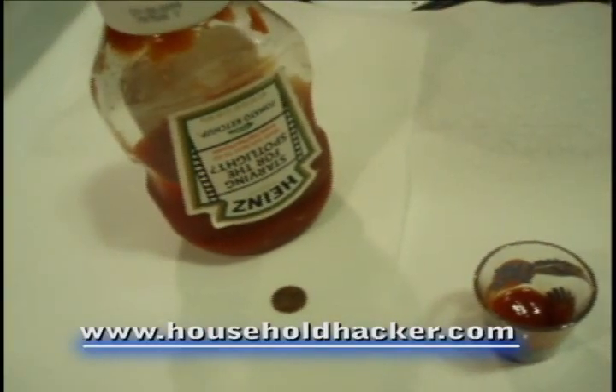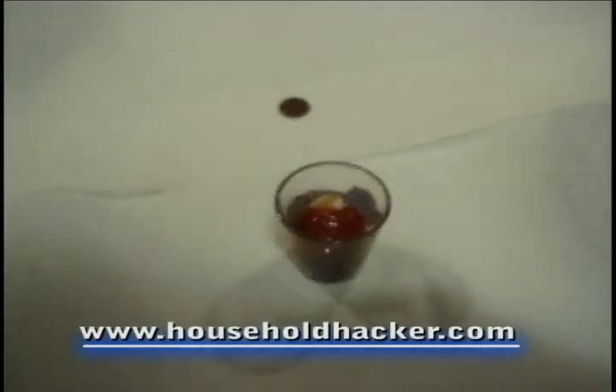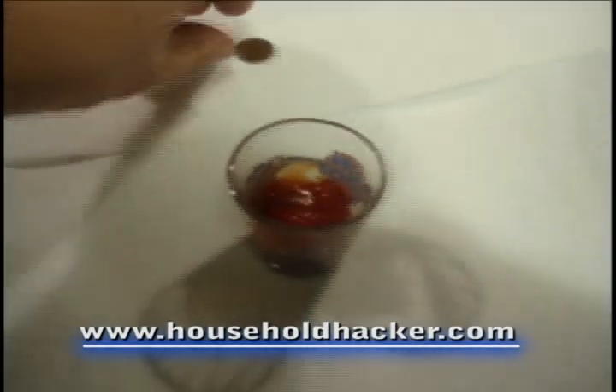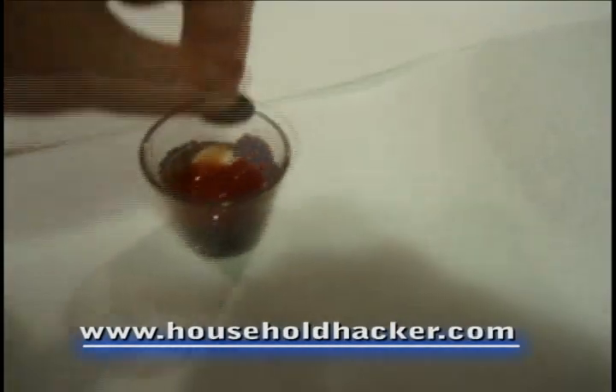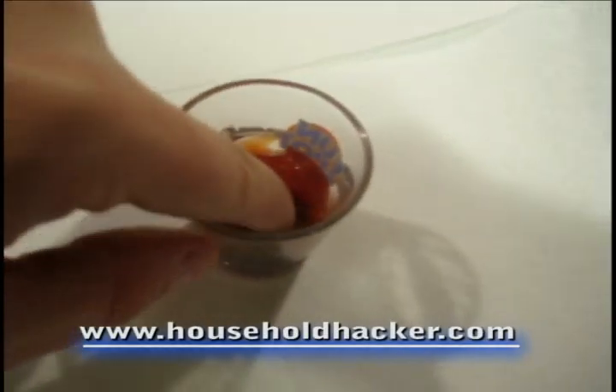Utilizing a tomato-based solvent such as ketchup will be your best bet. Simply pump the ketchup into a glass such as a shot glass, and go ahead and get your corroded or dirty penny and place it into the glass. Make sure it is fully covered.